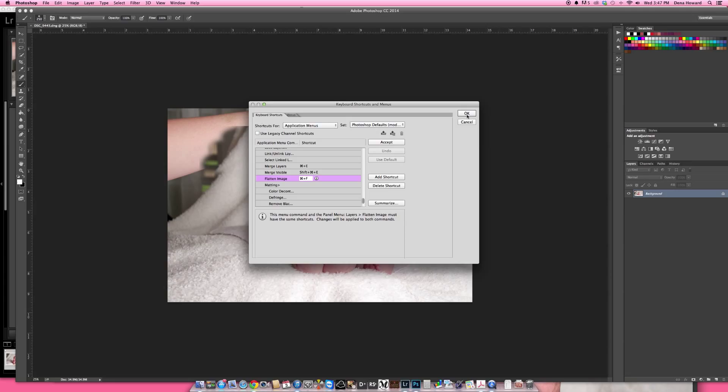Now I'm going to get rid of mom's hand using the clone stamp tool. Your mode needs to be at Normal and 100%. I'll need a pretty big brush. Hold down Alt, click to sample, then brush over the top. I'll make my brush a little bit smaller, Alt-click to set the source, and go across there, doing that all the way across.